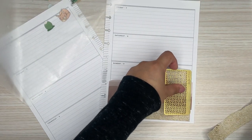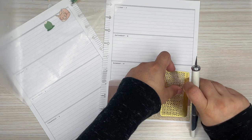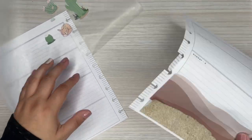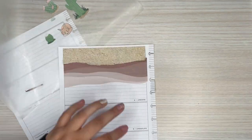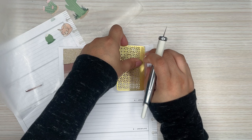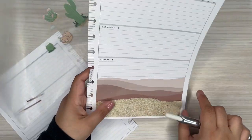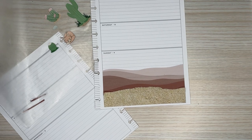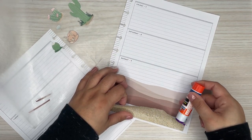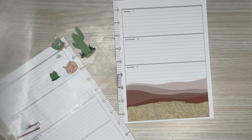Then I'll cut the extra bit off and tape down. I think I might glue down the rest. So let me take this piece off here. When I used these stickers on my monthly, I didn't have this sand piece, but I think it's perfect for this spread. I'm just going to put some glue down, and that should be good to go.